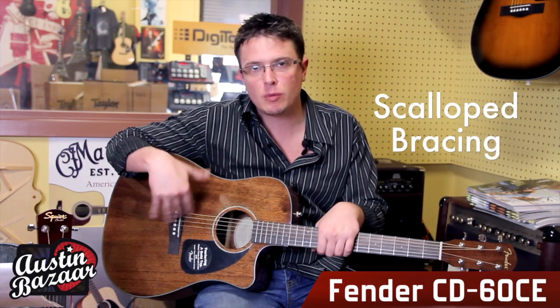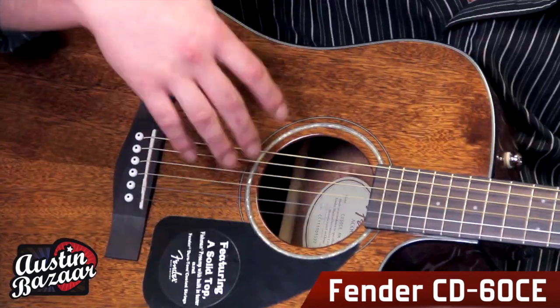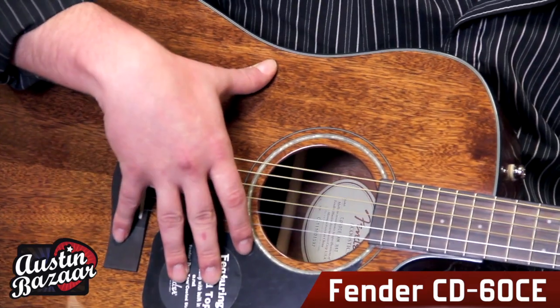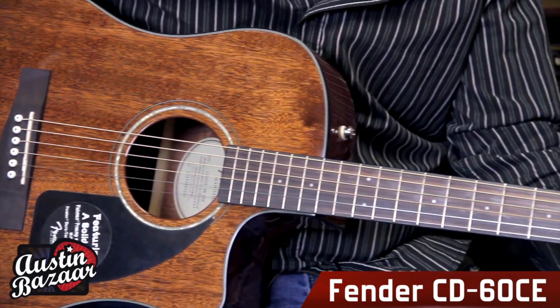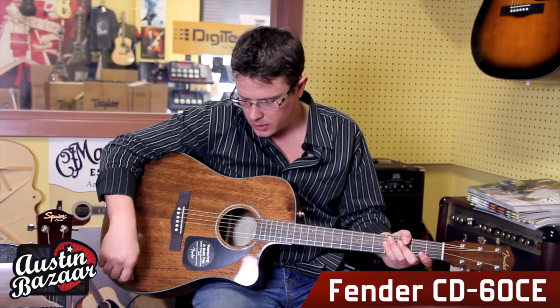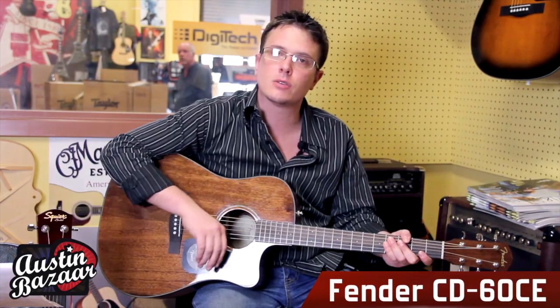The CD60 features scalloped bracing, which is cool — that's something you usually find in higher-end models. The scalloped bracing allows the guitar's body to resonate more and produce a fuller, richer sound. It has a rosewood bridge and neck, so it's real nice and comfortable to play. And a nice little touch: it has a mother-of-pearl inlaid rosette, so it looks nice too.